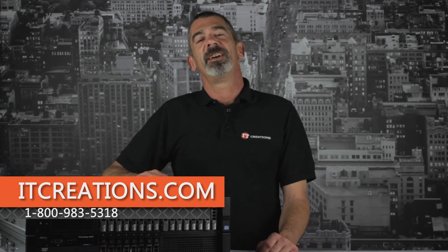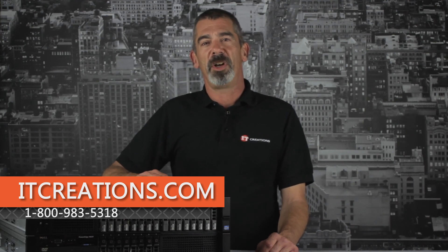That's all for the R820. For more information, feel free to visit us online at ITCreations.com or give us a call at 800-983-5318. I'm Chris Rodinas, and we'll see you next time.